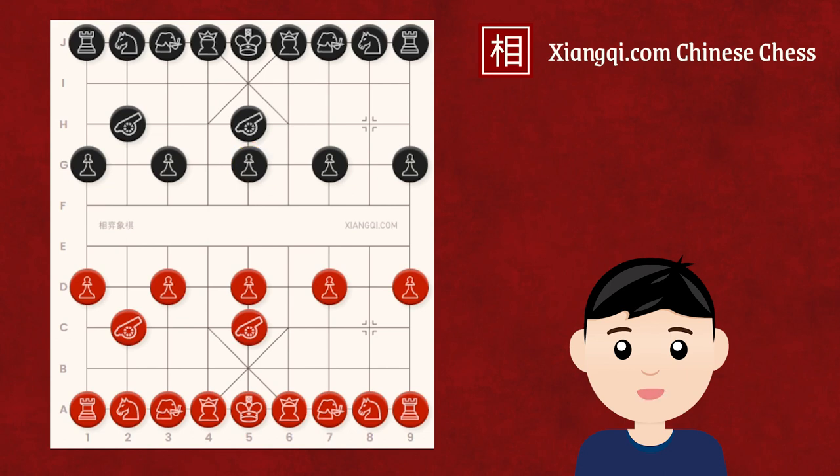The book move here for red is to develop the right horse to the central horse position. This move develops the horse, opens space for the chariot to develop to this file, and protects the central soldier at the same time.